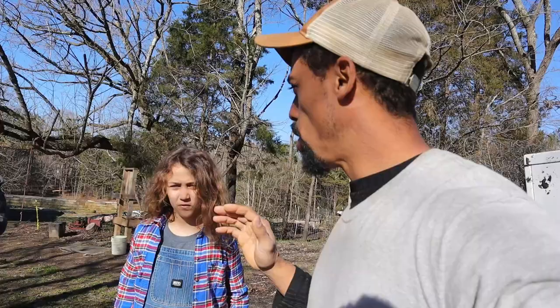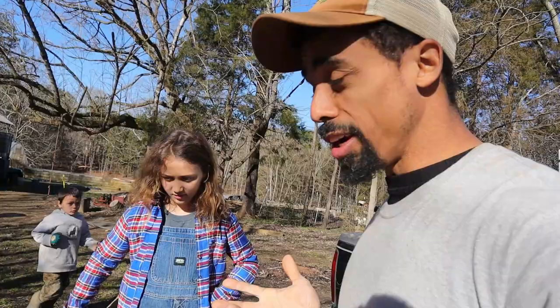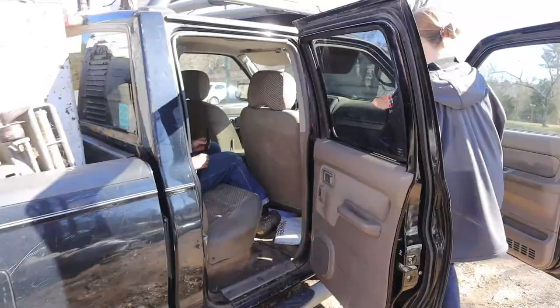Alright guys, I think we've loaded everything for this trip — we still have more so we're going to have to make another trip. But who's ready to go to the scrap yard? They love going to the scrap yard, and you'll see why.